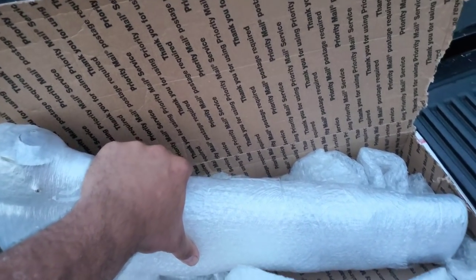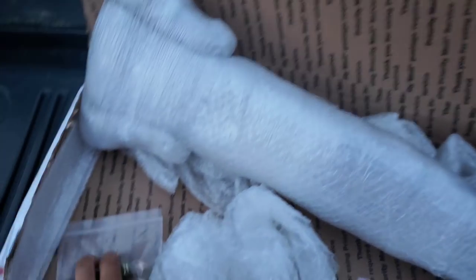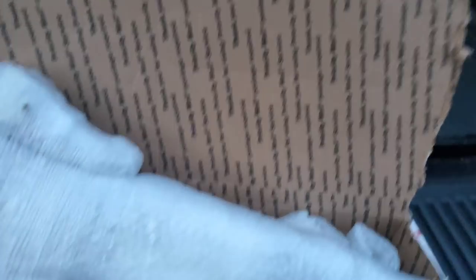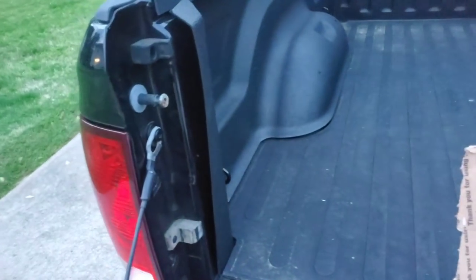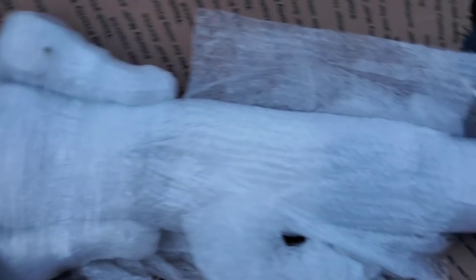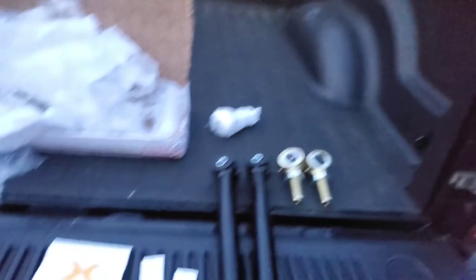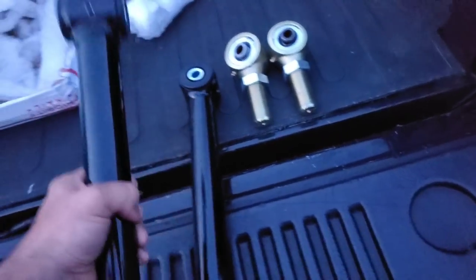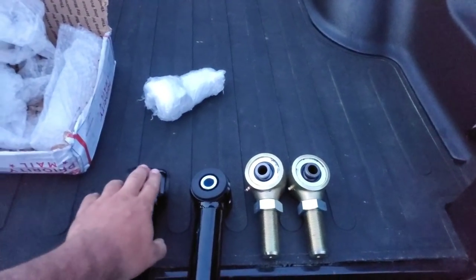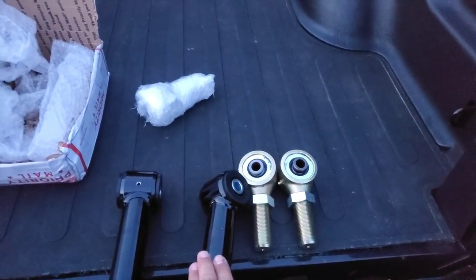I will be getting the upper when I get more money in. As you can see, all new hardware. I got them in all black. Core 4x4 — these things are heavy duty as hell. Very heavy duty, these things are really nice.